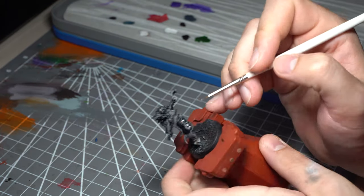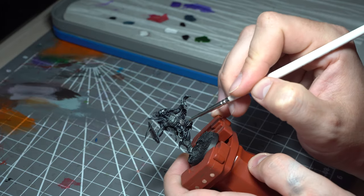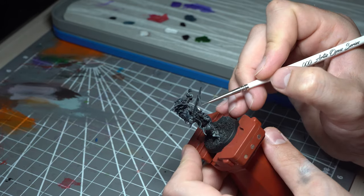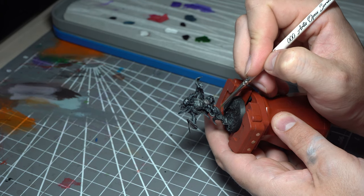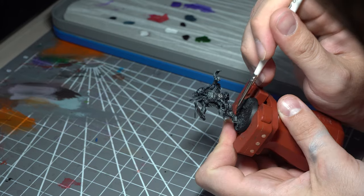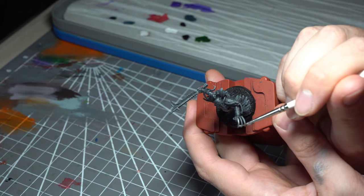Once those washes are dry, we're going to go in and add all of the metallic areas. Starting off with Leadbelcher, we're hitting all of the armour plates, all of the weapons, and generally anything you want that metallic texture on. As Duncan is always so famous for saying, you want a couple of good thin coats here — don't slap down too much paint because then you can get unwanted texture added to it.